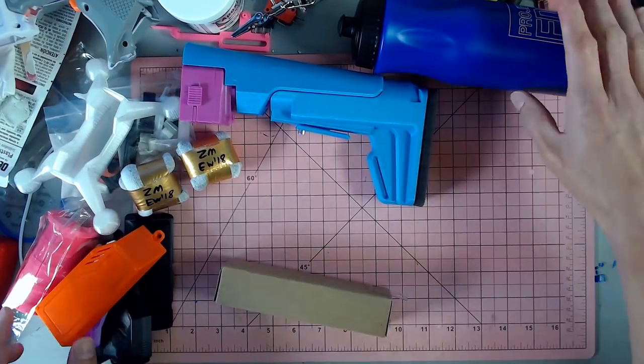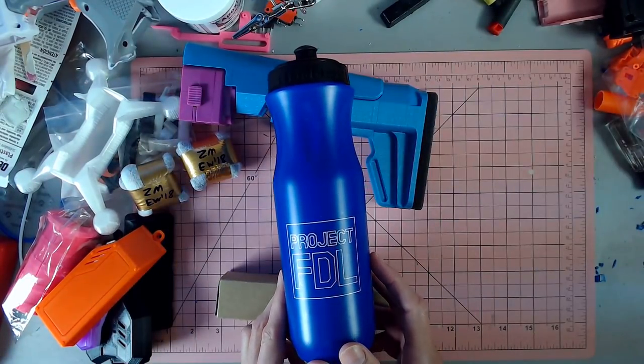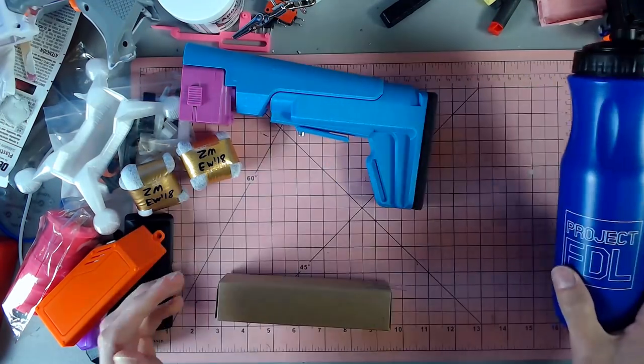Another Grihas Gear battery tray. Project FDL water bottle, which is kind of sweet. I will definitely look forward to using that.